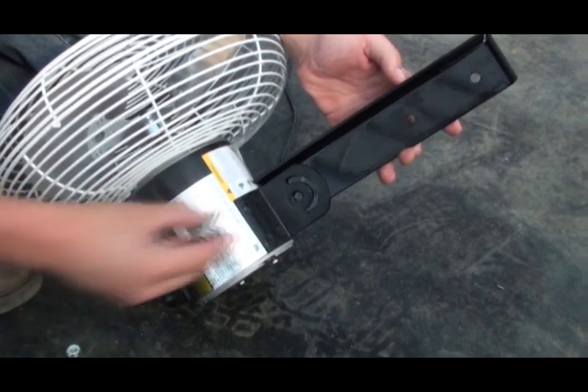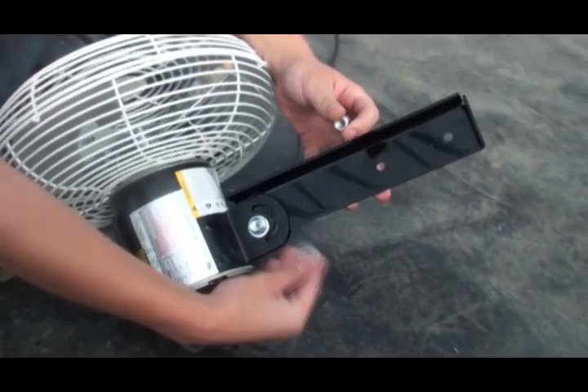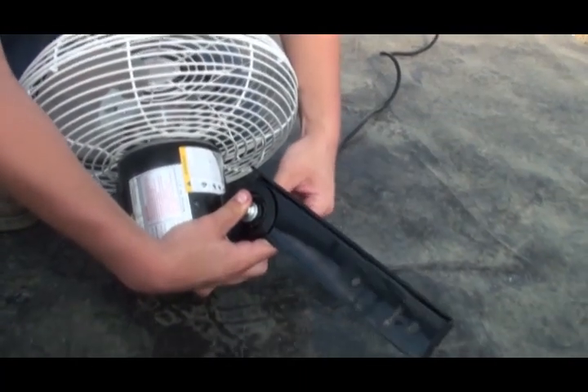Next, attach the extension bracket to the fan using the supplied fasteners. To tilt the fan, position the open side of the bracket toward the back of the fan as shown in the instructions.